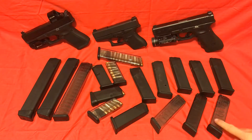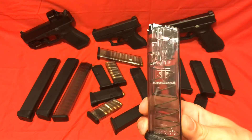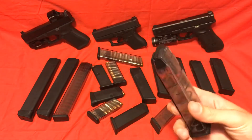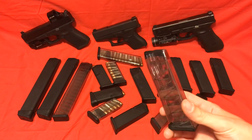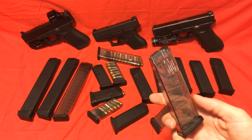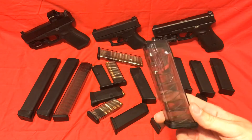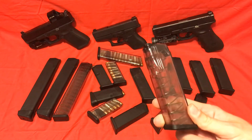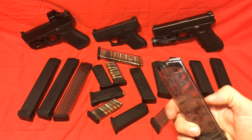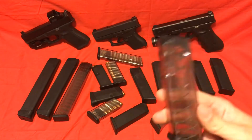First I'd like to go over these ETS mags — you can see the logo right there and on the bottom. These things are actually pretty nice. I have not had any real major issues with these other than whenever I use steel-cased ammo, and that tends to be a pattern with this type of magazine. With AR-15 rifle mags, I also had a problem with steel-cased ammo with these specific mags — it would hang up, and these mags are no different.